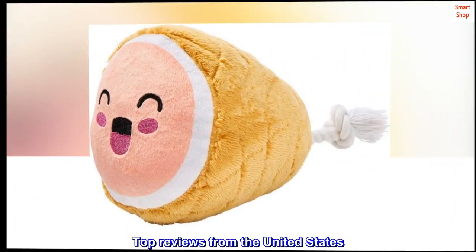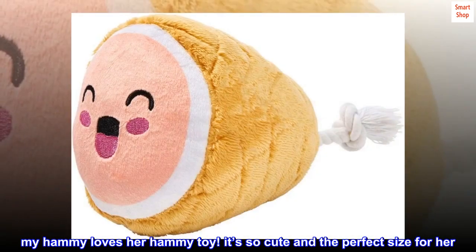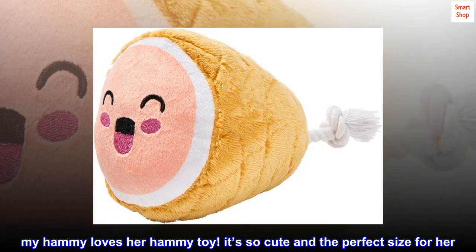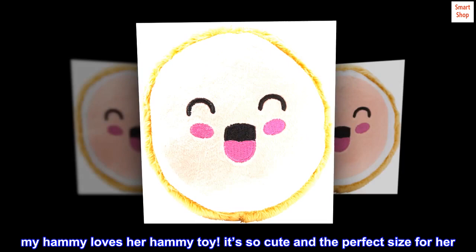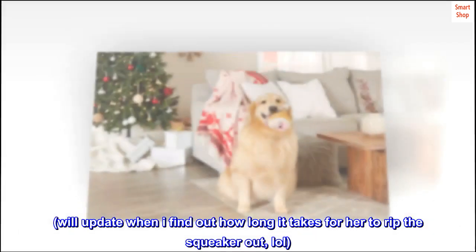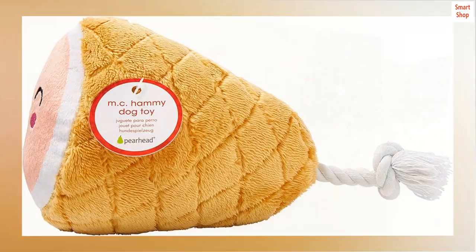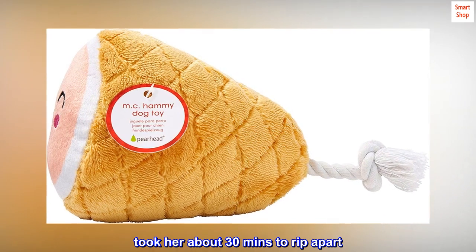Top reviews from the United States. She loves it — my Hammy loves her Hammy toy. It's so cute and the perfect size for her. Defo recommend. We'll update when I find out how long it takes for her to rip the squeaker out, lol. Took her about 30 minutes to rip apart.